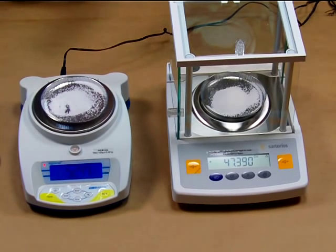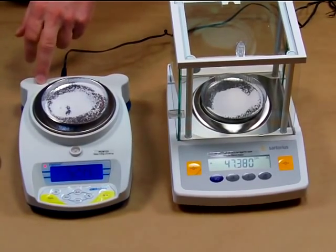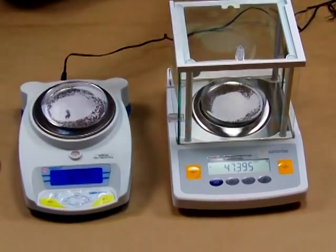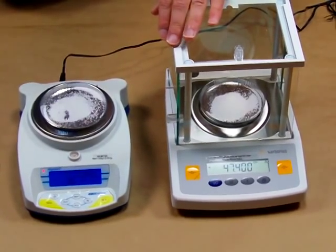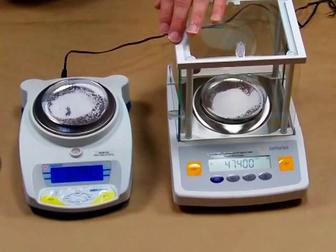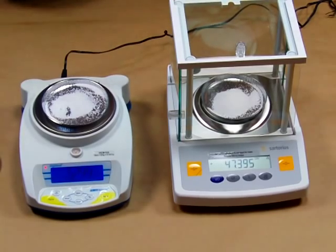If all you have is $300, the HCB123 is what you can buy. But if you're a perfectionist and want perfection, you really need to go with a force restoration balance. We would recommend the GD503 from Sartorius or the A&D FX series — we have the FX120, the FX200, and the FX300. All available at balances.com.